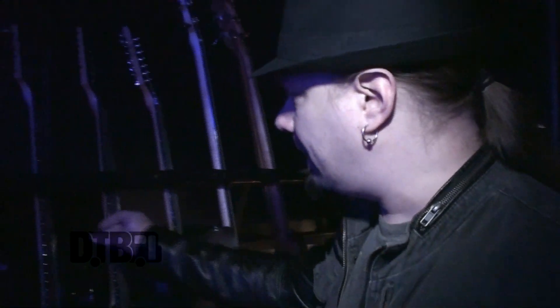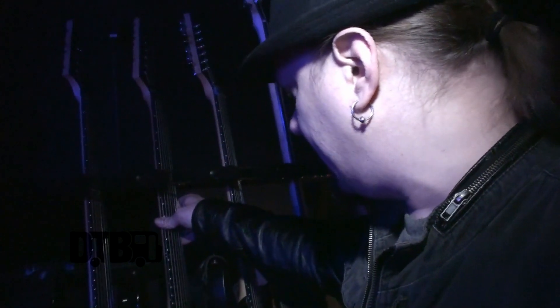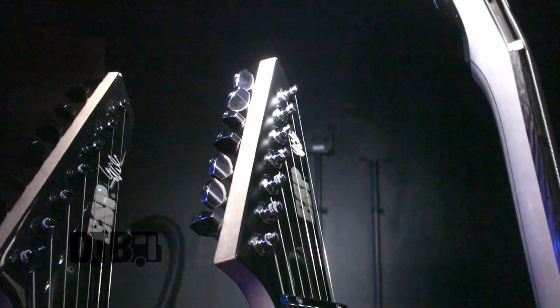The other seven-string is just for backup. These are really cool — they are selling the seven-string version as well. They have EMGs — I believe they are Zakk Wylde — and I use DR strings, 9 to 46, and the seven-string has a 56 on the low string.